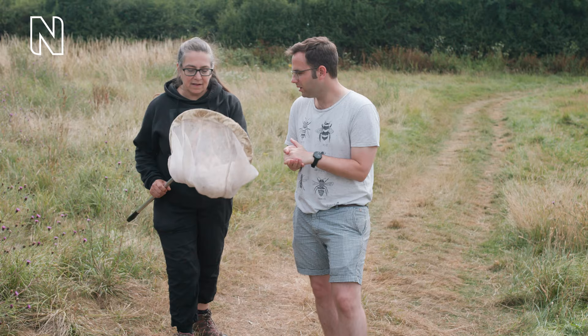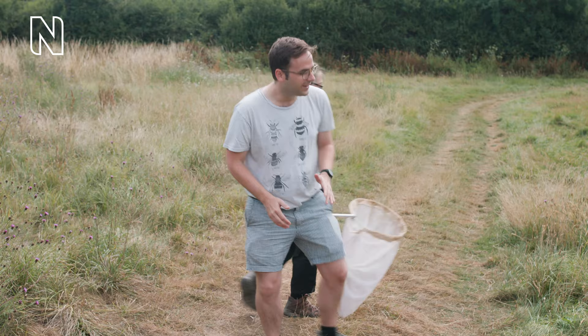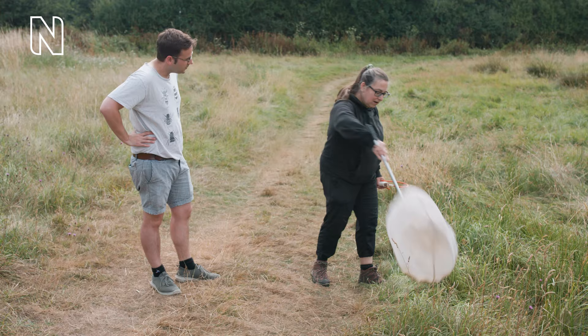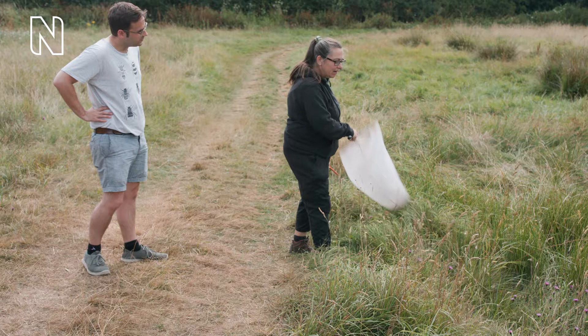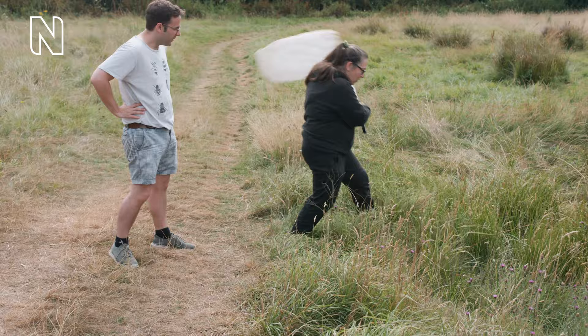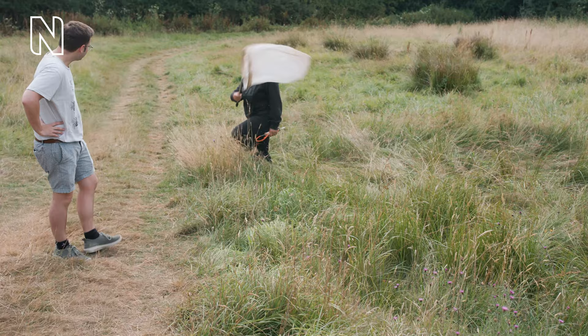This is a very active method of catching and you become one with the net. You need to spread out as much as possible. We sweep in a figure-of-eight movement like that. You really have to bash the vegetation because the insects get their little tarsi really in. So you walk along and sweep — about 10 sweeps.